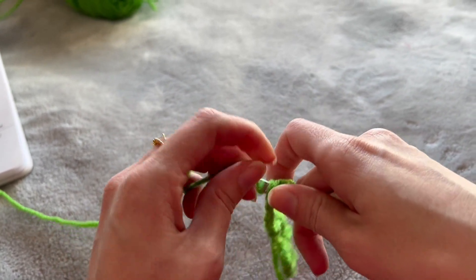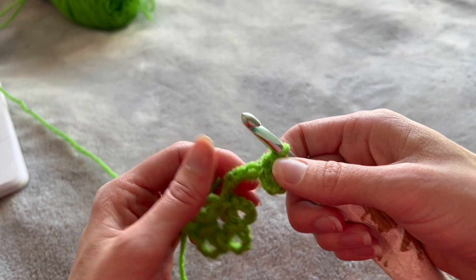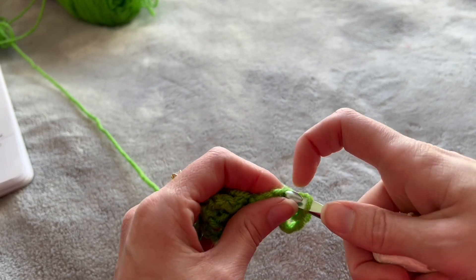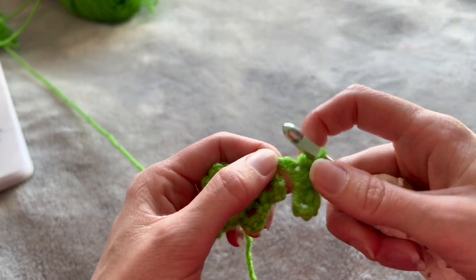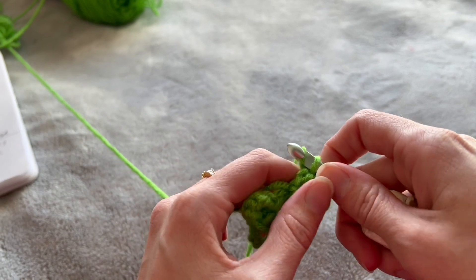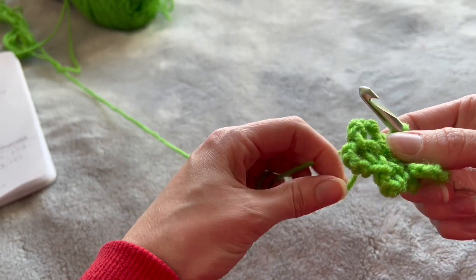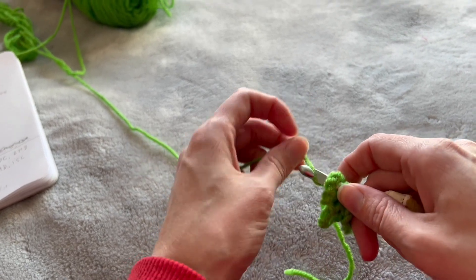Yarn over, go in, yarn over out, yarn over pull through all three. Do that one more time into the next stitch: yarn over in, yarn over, pull through all of them. Then we're just going to do a single crochet into the remaining stitches — one, two, three — and then single crochet right into the first leaf spot, right into that hole where we made our first leaf.